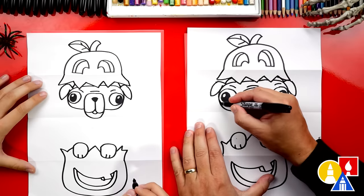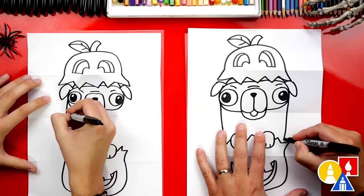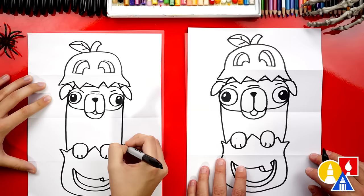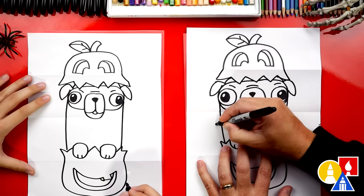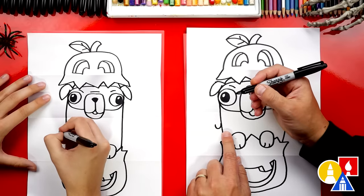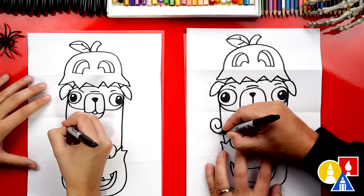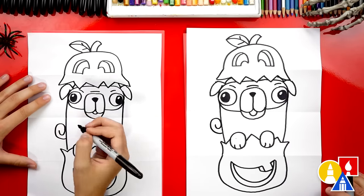Let's draw the rest of our pug's body. I'm going to draw a line coming down into the pumpkin. And then we need to draw the tail — I'm going to start here and draw a curve for a U-shape coming out of the body, then curve it around over that U-shape and back into the body.